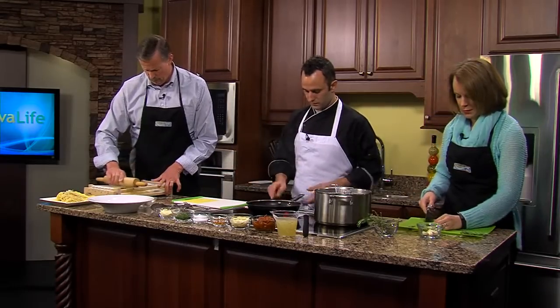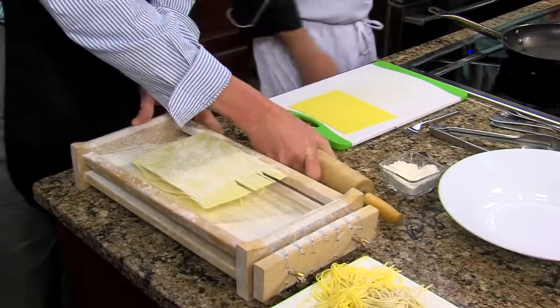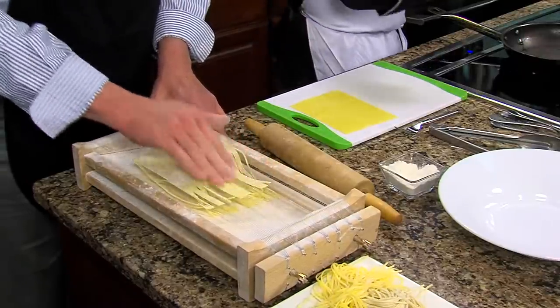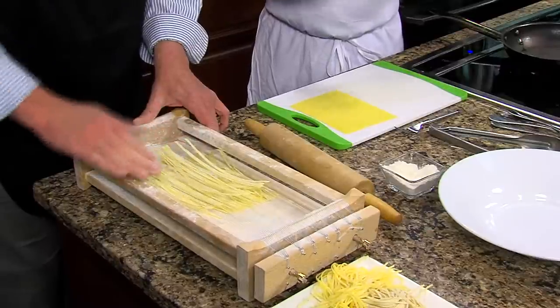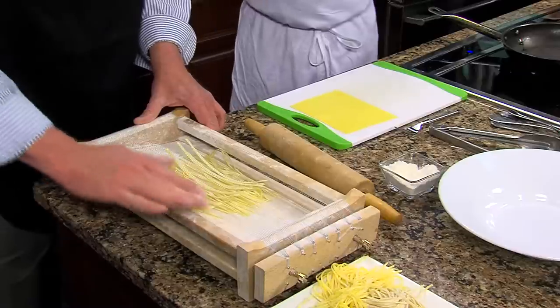Can you freeze it? Yes, this makes about two pounds of dough that you can keep in your freezer and pull off in sections. If you want to make raviolis or spaghetti or something like that, you can pull it out and thaw it as you need it. It's a large recipe so you can produce a decent amount of pasta and then store or dry it yourself at home.